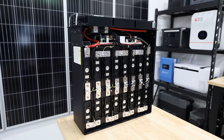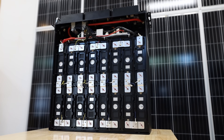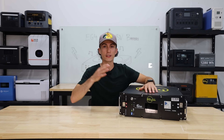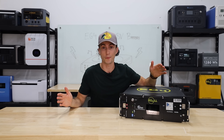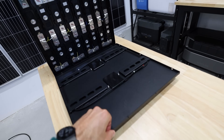This thing is built with lithium iron phosphate batteries, which everything should be nowadays. It has a 7,000-cycle life at 80% depth of discharge, or 5,000 cycles at 100% depth of discharge, which just means it's going to last you a long time. It's an IP20 rating, so it's not water resistant or anything. Don't put it in your pool.